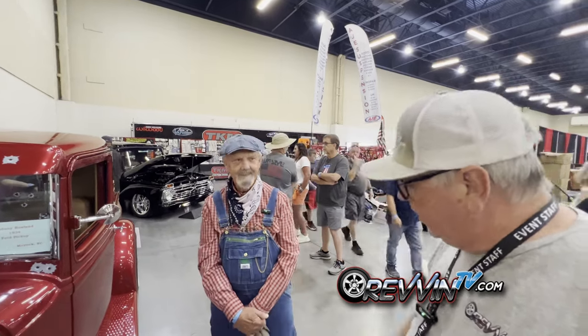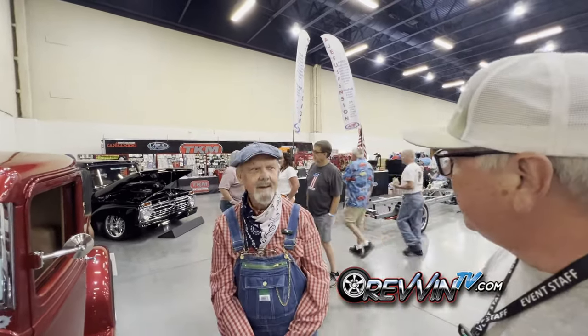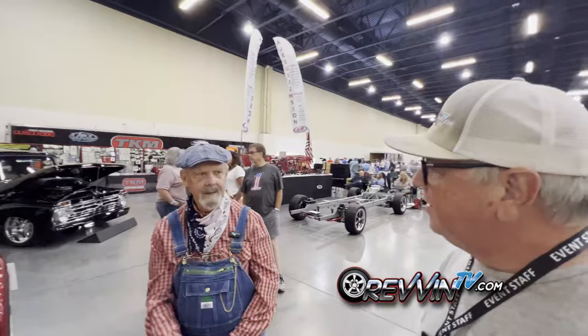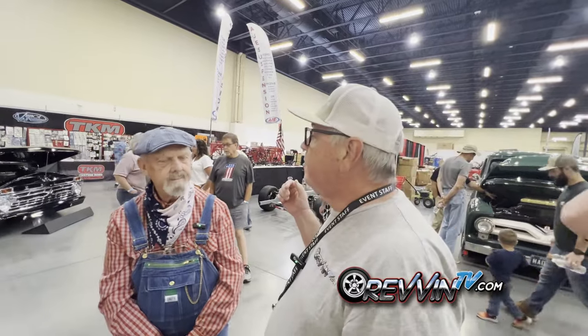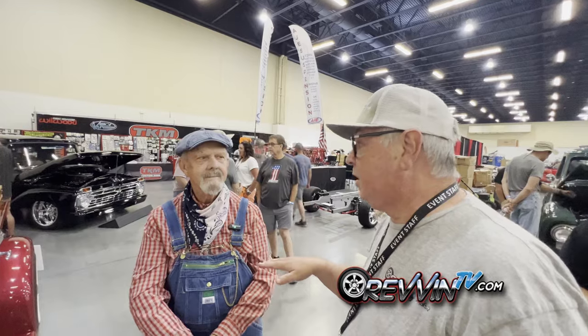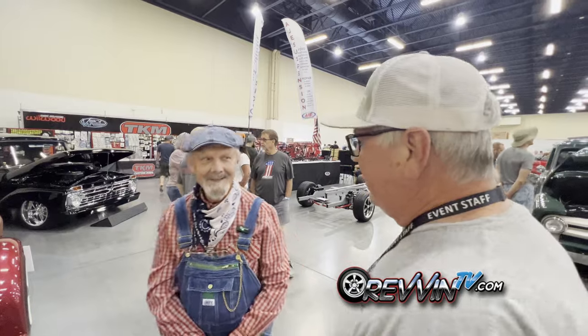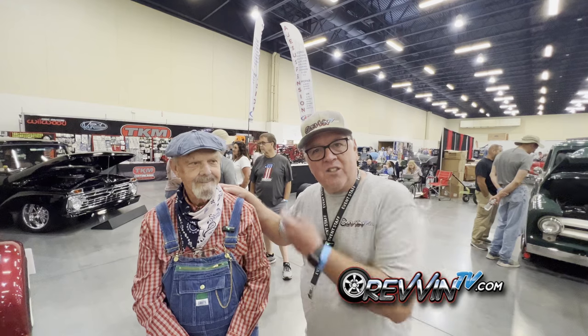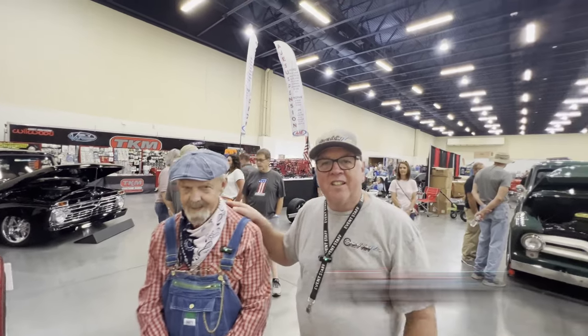Doug wraps up — Johnny is doing well at the show and having fun. It's a good show and he's been before. Doug and the crew are heading out to see what else is out there. He jokes there are a couple of trucks almost as good as Johnny's competing at the show, so stay tuned for more.